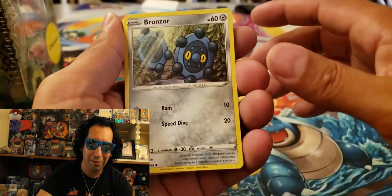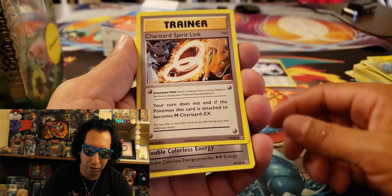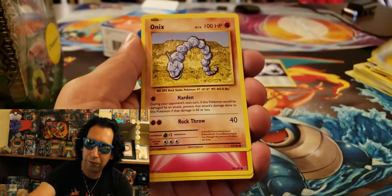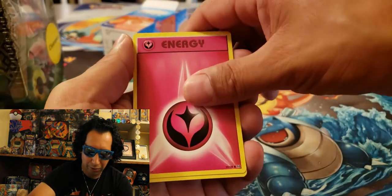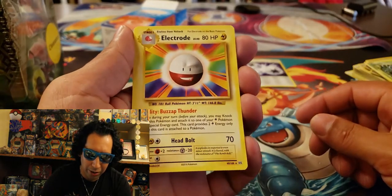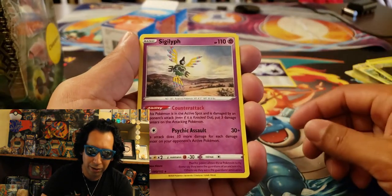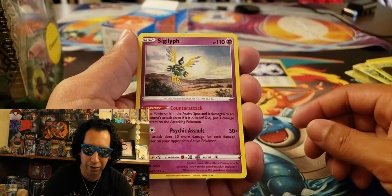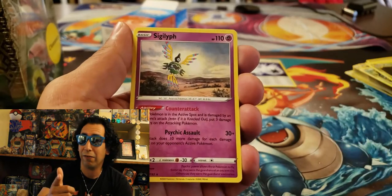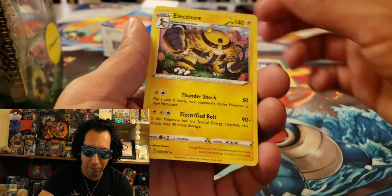You got some dope pulls, man. Bronzor. Another Toxel. Tangela. We got an Evolutions Charizard Spirit Link. Followed by a Colorless Energy. A Staryu from Evolutions. Onix. A Fairy Energy. A Voltorb. Tangela. We have a Rare Non-Holo Electrode from Evolutions. Followed by a Metapod. We got a Sigilyph. And an Electivire from Rebel Clash as a Rare.